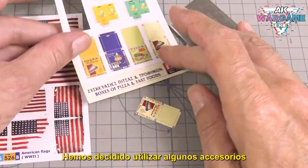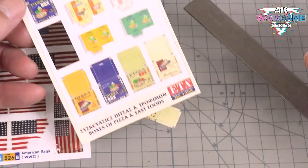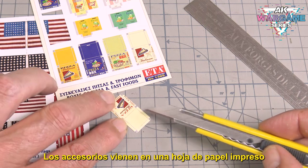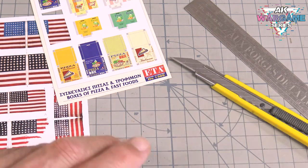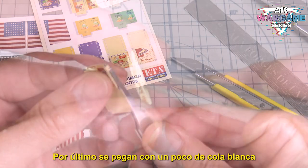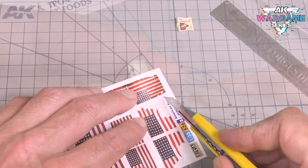We have decided to use some accessories reproduced on high-quality paper that have a fantastic finish. The accessories come on a sheet of printed paper. Cut out and mark the areas to be folded with a blade. Finally glue them with a bit of PVA glue and they are ready to be placed on the ground.